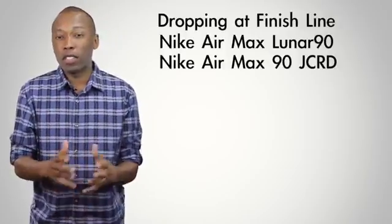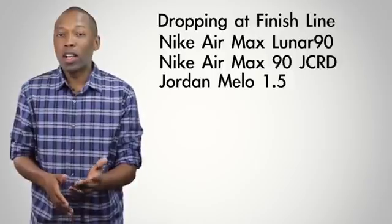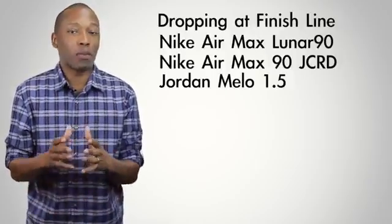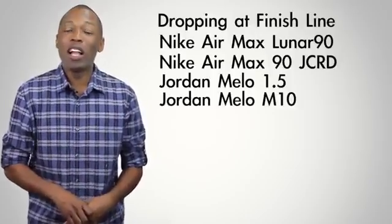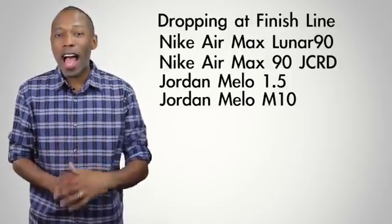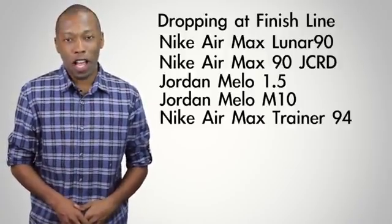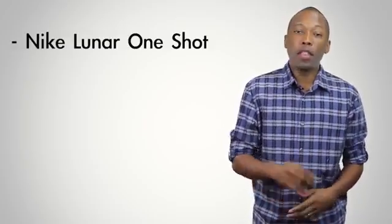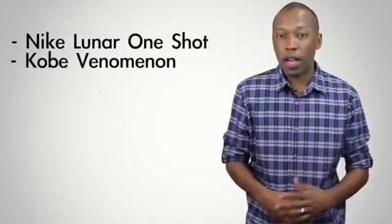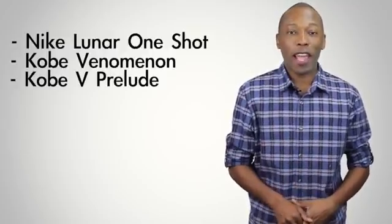On Saturday, which is the fourth, we have stuff from Jordan Brand. First, we have the Mellow 1.5 retro, which will cost you $120. If you're all about performance, then the Mellow M10 is dropping — that one has the flight plate and will be $165. I'm definitely looking forward to getting my feet in a pair of those. If you're an old school trainer guy, we also have the Nike Air Max Trainer 94 dropping on Saturday, priced at $150. And then there's the Lunar One-Shot in three colorways for skate fans, plus the Kobe Phenomenon team shoe and the Kobe Prelude 5 in the pop art motif, both dropping Saturday.